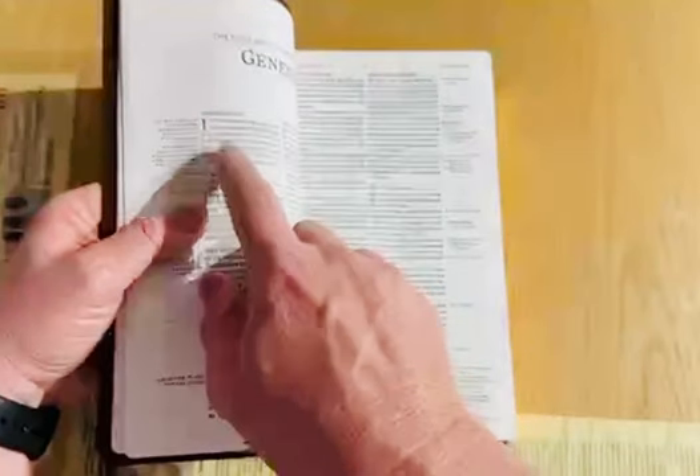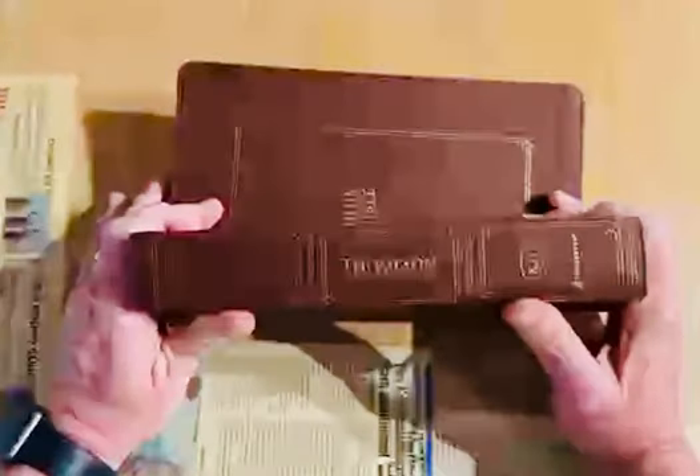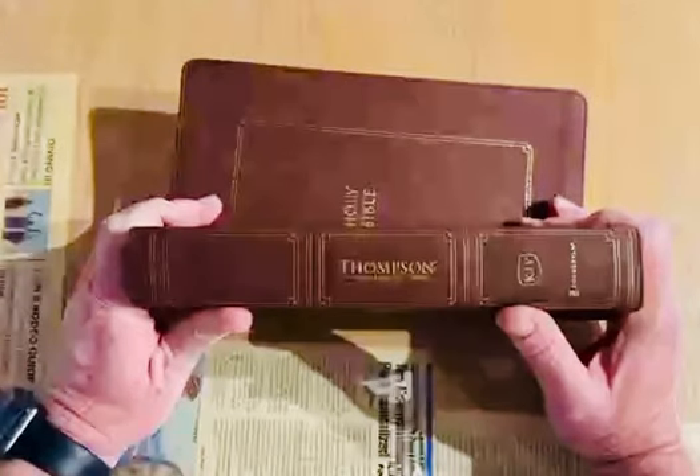Not such a big deal for me, but I do have one that doesn't have that. Let's just check it out right now. Yeah, it is. So I have one by Zondervan over there, just a little gift Bible. And the spirit right there, the word S, is not capitalized. So that's a hiccup for some people. Like I said, not so much for me, but I do like to see it. And that's how you can check your KJV.